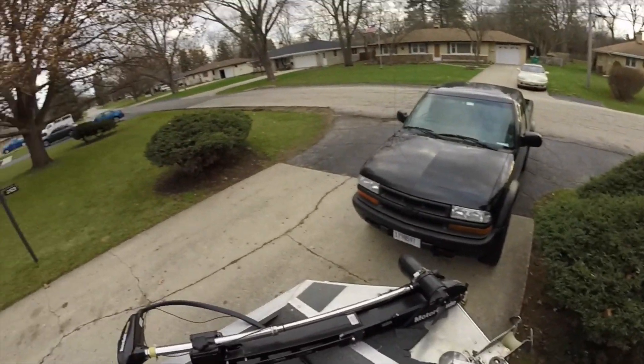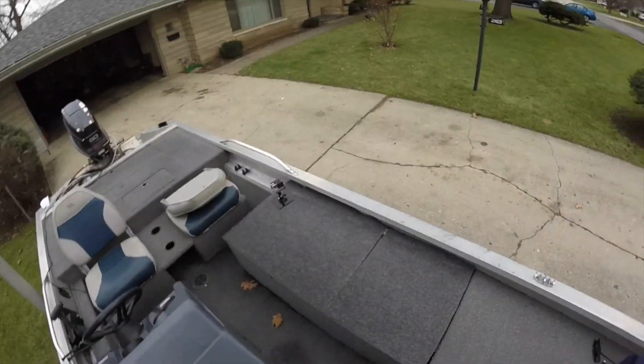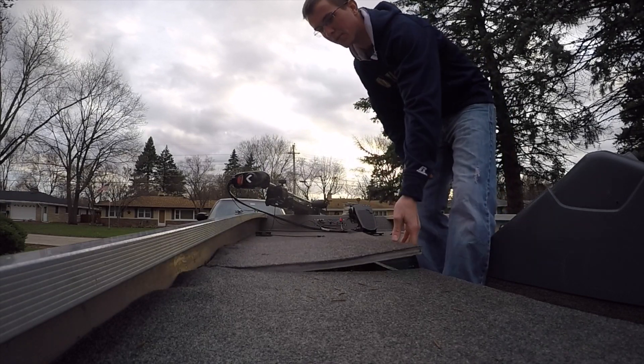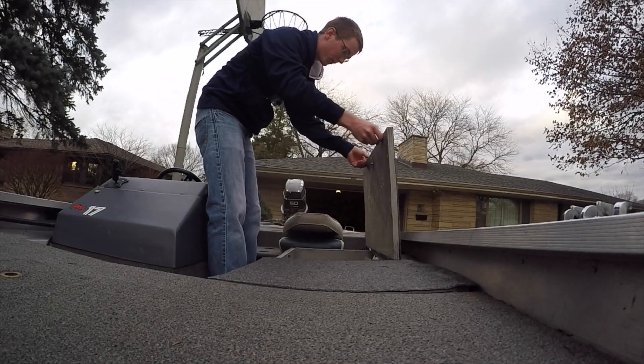I have an anchor on here, don't use that too much. Me and my dad actually built this right here — we extended the deck, just have an extra storage compartment there. We have an extra storage compartment right here as well. It fits 3,700 boxes and all that good stuff.